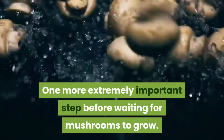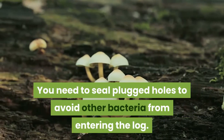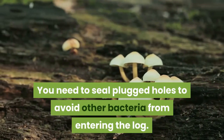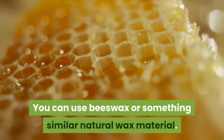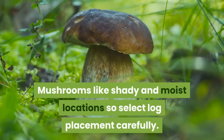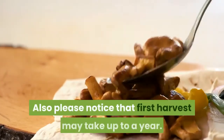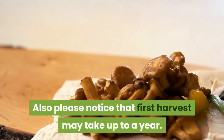One more extremely important step before waiting for mushrooms to grow: you need to seal the plugged holes to avoid other bacteria from entering the log. You can use beeswax or a similar natural wax material. Mushrooms like shady and moist locations, so select log placement carefully. Also note that the first harvest may take up to a year.